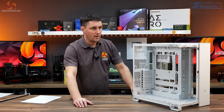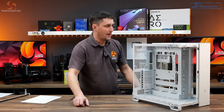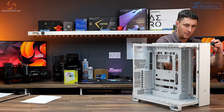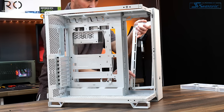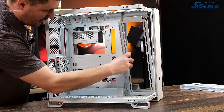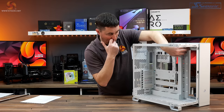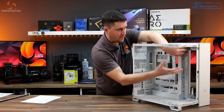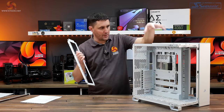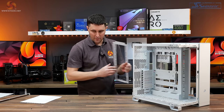The roof and floor mounts are both fixed in position with no removable brackets for radiators. However, the side mount is removable — just a single screw at the top — and it holds in place at the bottom. You can also move it to a forward position, which is useful if you're just installing fans and have a radiator at the top. If you're planning a large radiator at both the top and side, you'll want it in the further back position.